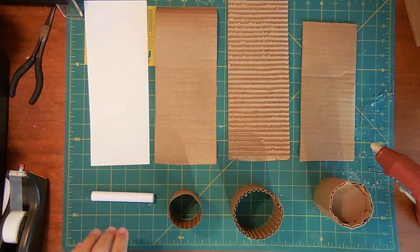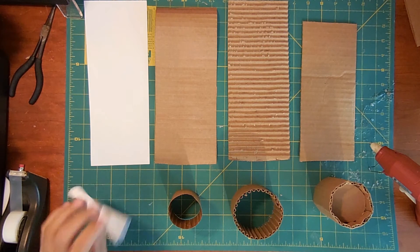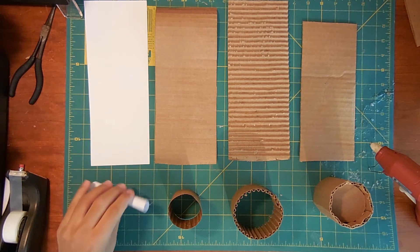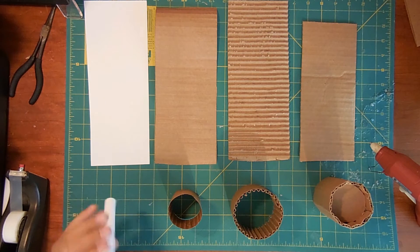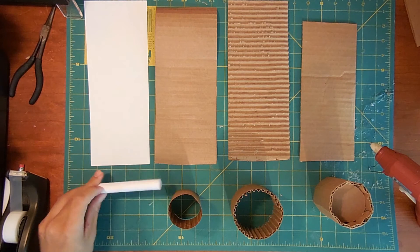Paper is used for small cylinders that need to be long and smooth. If you tried to do that with corrugated cardboard it would end up edgy and weird. Usually I use them for barrels, things like that.